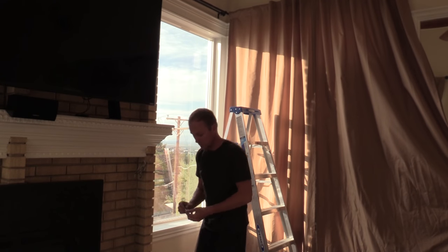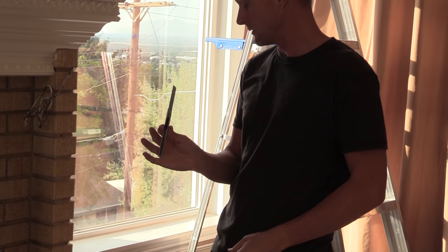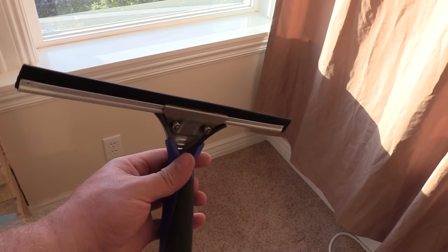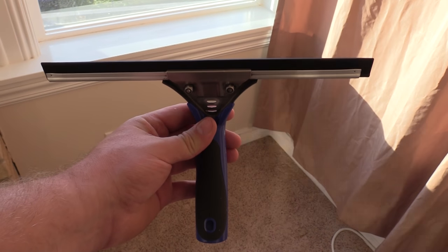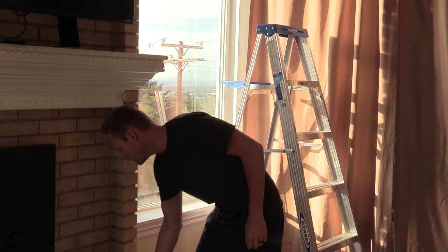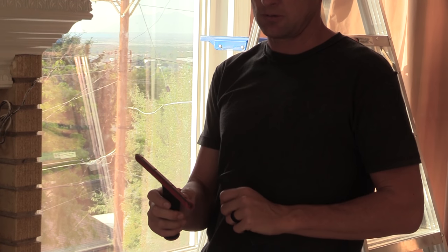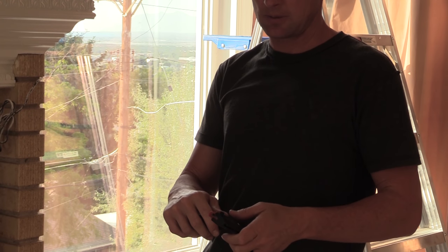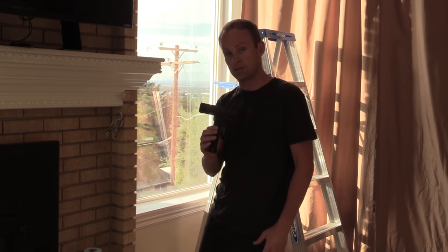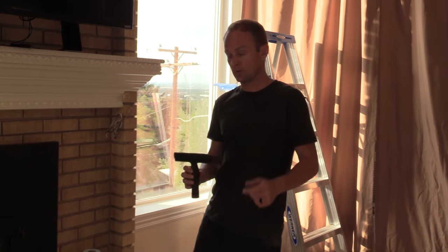I'll start by showing you the tools. This is an Olfa knife — a razor blade knife you'll need to cut the film with. A window cleaning squeegee. A Triumph scraper, this is a 6-inch scraper with a handle. If you don't have one of these you can buy one, or just use a 1-inch box blade, but it would take quite a bit longer. I'd recommend a wider scraper. You can buy these on Amazon or at Lowe's or any hardware store.